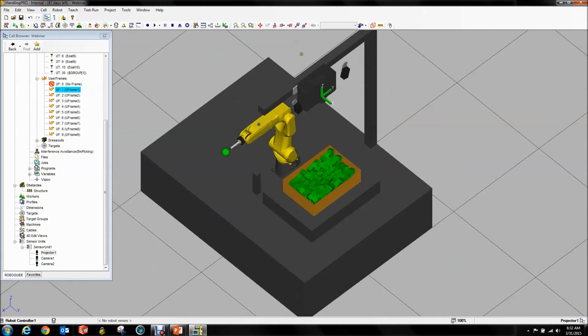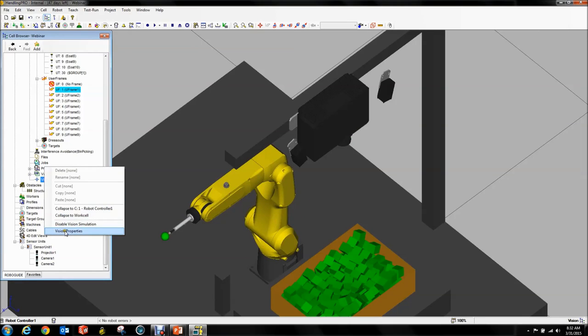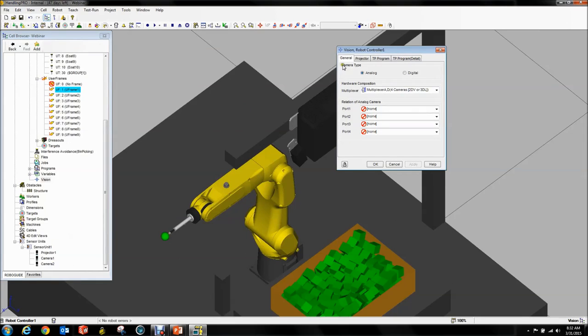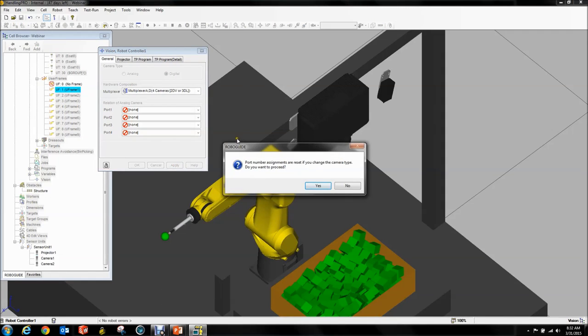Now that you have it, it doesn't connect the sensor to the robot. Next, go back to your Vision and go to Vision Properties. You should get a little window with four tabs. We're interested in the General tab. First we have digital cameras, so we're going to say we want digital. Apply. Yes.